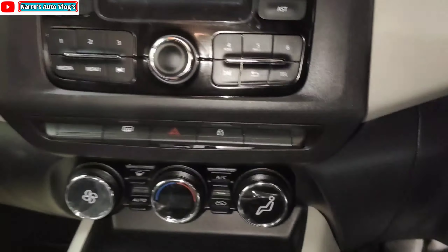There is a grab handle on the tailgate which you can use to close it, as you can see. The rear profile has an amazing design overall. Nissan Magnite's rear profile is actually more attractive than the front profile.